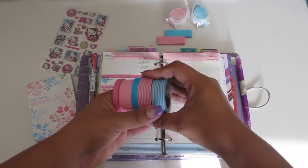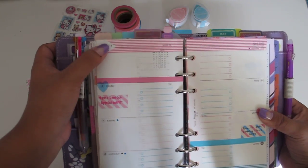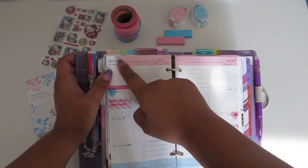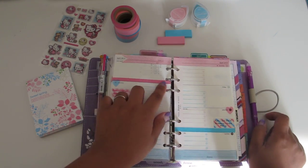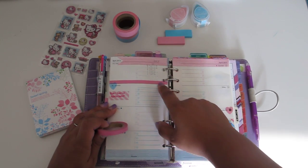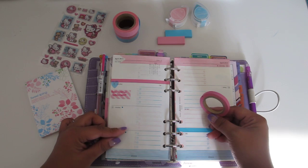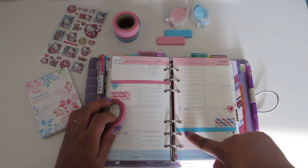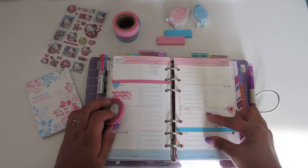I try to mix and match washi tapes together to achieve the look I'm going for. You can see here how I've cut the tape so I could see the month — I don't always do that but sometimes I want to see the month or the week. I've put a thin tape between weeks because I didn't want to fill in between, and I used it here between Saturday and Sunday since on weekends I usually just do one or two things.